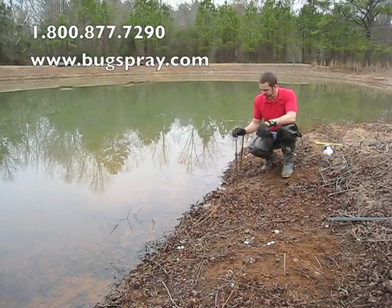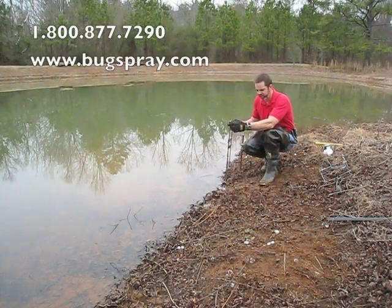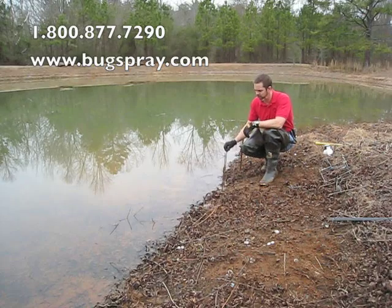Welcome to how-to videos from Bugsbury.com. This is a short stand. It's a good stand to use for land sets where a beaver is entering or exiting the water.